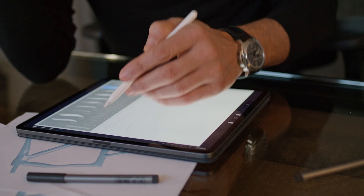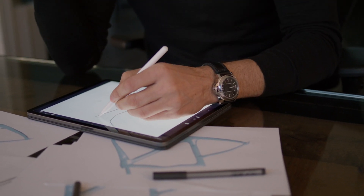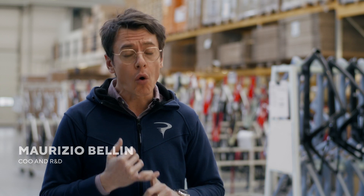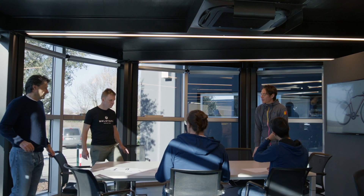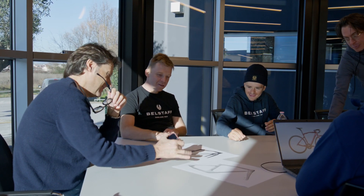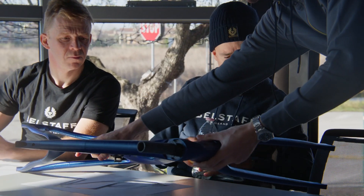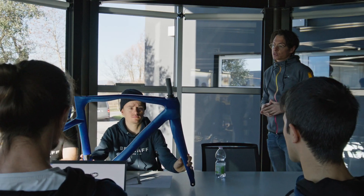What we did was collect his feedback and try to match his requests. Basically we worked hard on the geometry, offering internal cable routing, trying to get a better weight — lighter is always welcome for a rider — increasing the internal space in the triangle. And of course the hardest challenge of this project: the shape of the top tube.